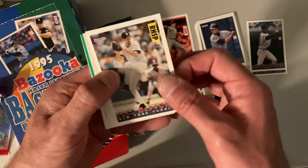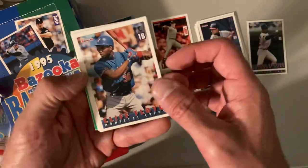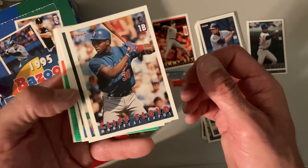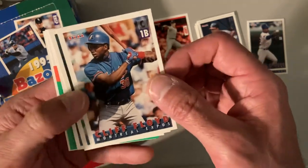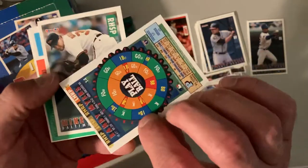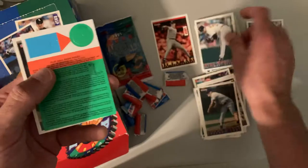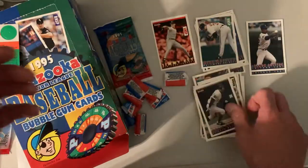There's Jack McDowell, Cliff Floyd — doing the whole one-armed batting, just kidding, it looked like he was holding his hand out there. Randy Myers, who had quite a stint where he was dominating. Mike Mussina — there's a good Hall of Fame pitcher. And Ozzie Guillen. Last pack of the session here.